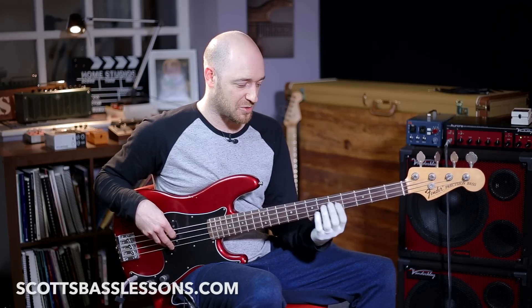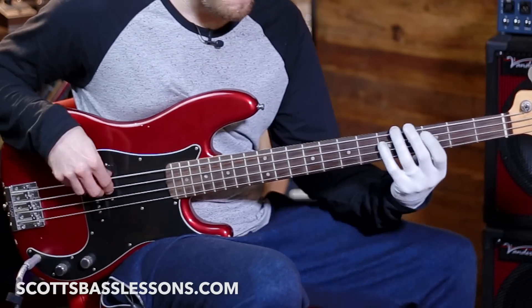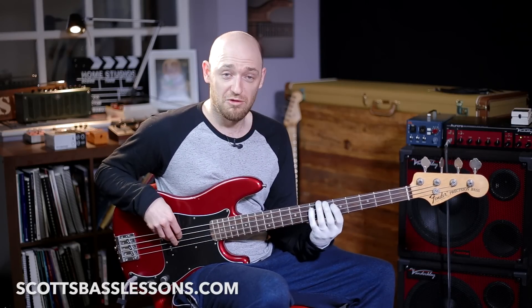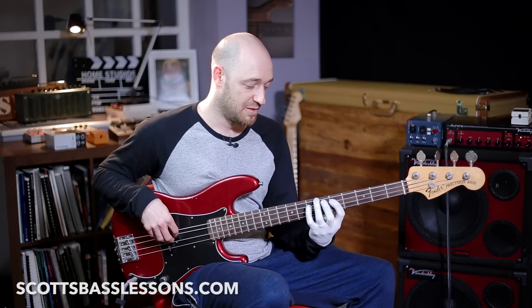All this lick is actually derived from that little chromatic run that you might have heard so many bass players using, where you're going from the second up to the third of the scale. Really, all you want to be thinking is a little chromatic run up to the third — just going chromatically up to the third. Loads of bass lines use that: you take the root and then just a chromatic run up to the third. All I've done with this lick is break it up using octaves and open strings.